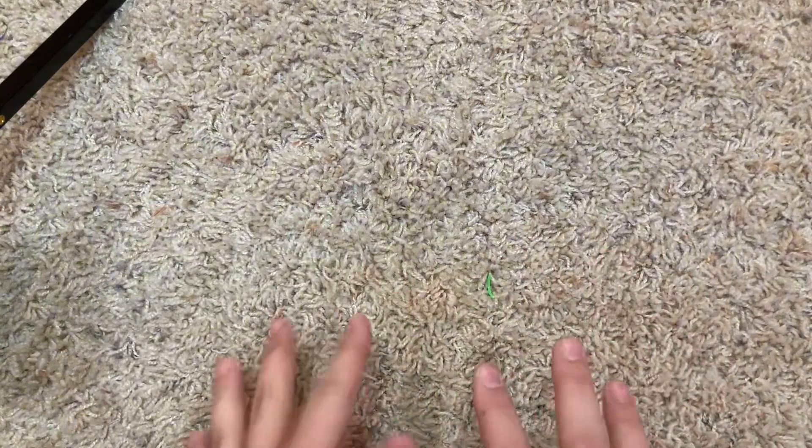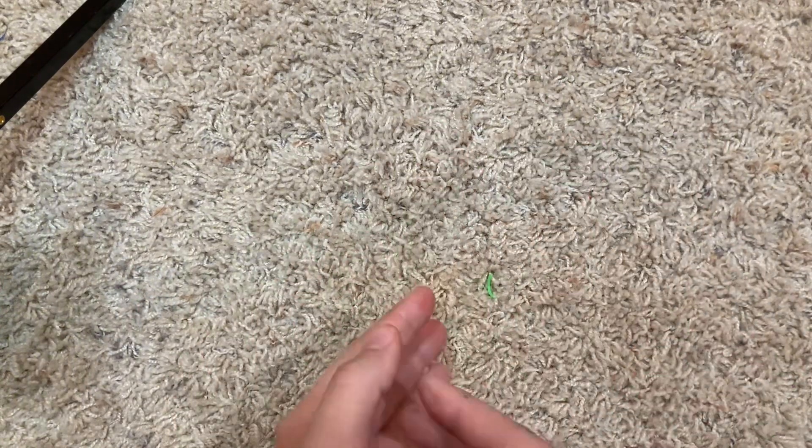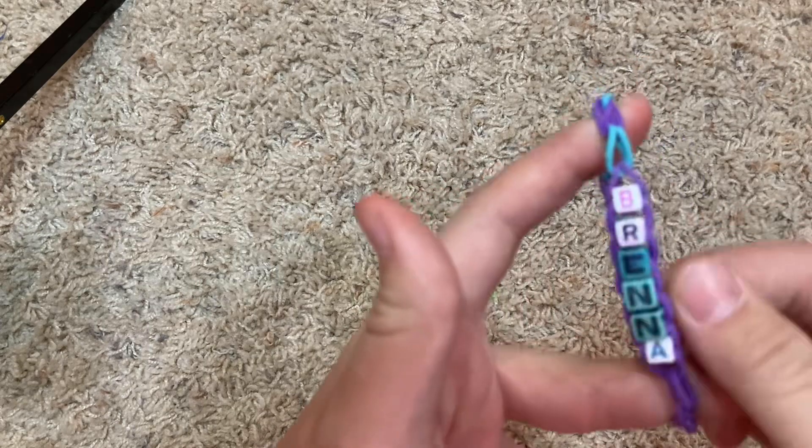First, we are going to start with all the bracelets, chokers, rings, and stuff like that — why not? And this is in no particular order, by the way. I didn't feel like organizing by type, so this is just random. First things first, someone made this for me when I was in like second grade — it says my name on it. Pretty cool.